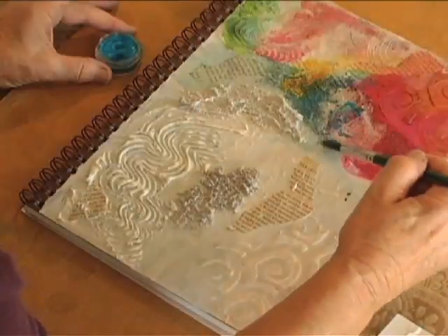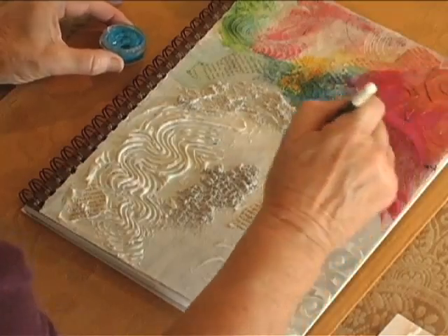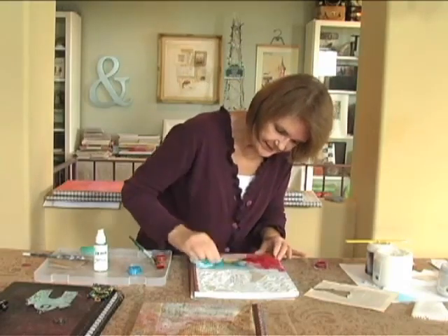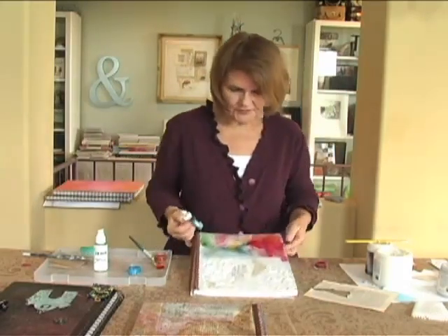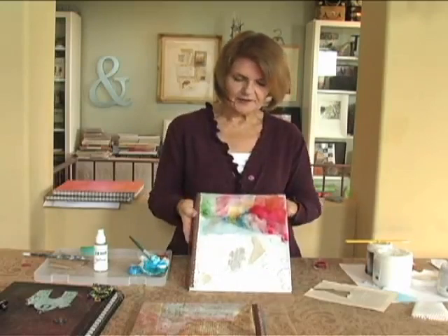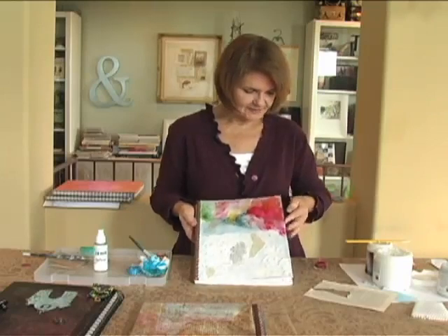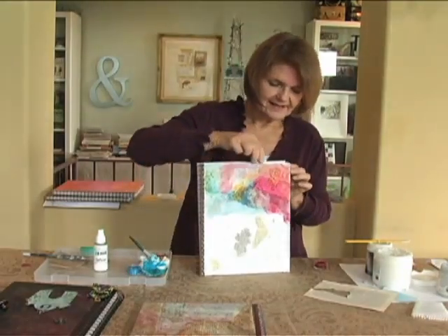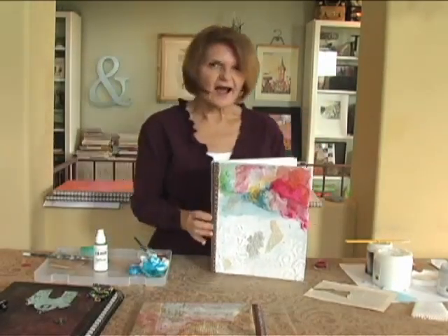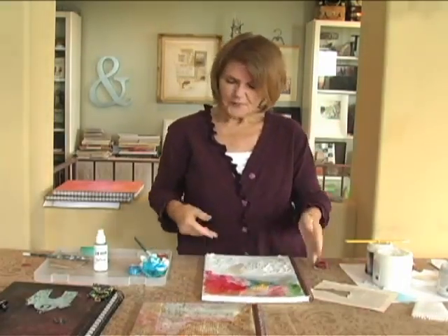Now if this looks like fun, I can assure you that it really is, because each texture is going to take the color in a different way. By the time the bottom part of this dries and we keep adding color, this journal is going to pop right out at you. You can also see that this wonderful heavy cover is just holding it flat, and I think that would be a very inviting journal to sit down and write some of your thoughts in.